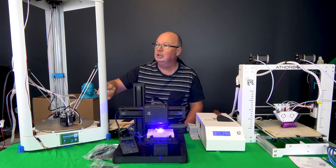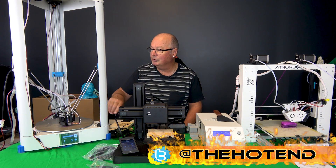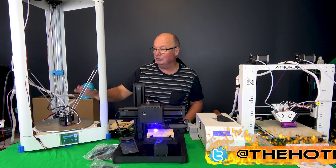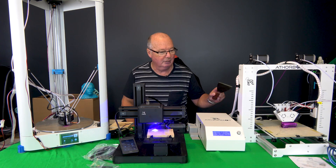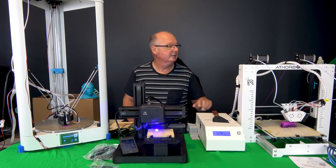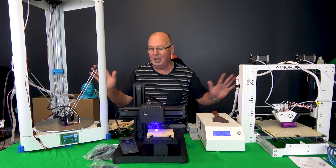There's this one here which is a large Kossil, which is currently trying to print some stuff out. This one has auto-level and a few things. And then there's this one over here which is the Athabot — that's got a dual extruder head — but they're coming in later videos.